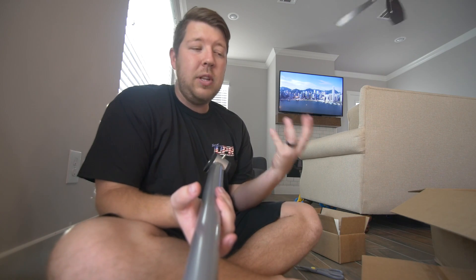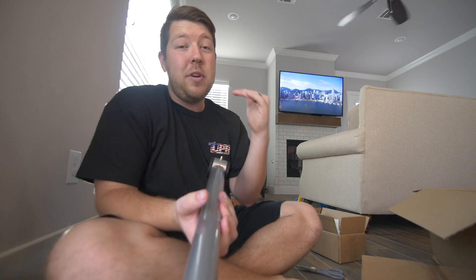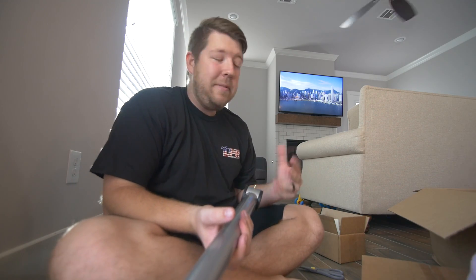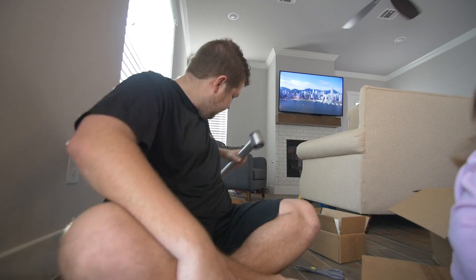I do have the relocation bracket, so that will give me a number of levels of adjustment for whatever my traction needs to be. And because my car is lowered — look at her, she's just laying on top of my box.